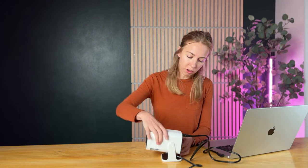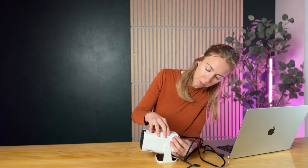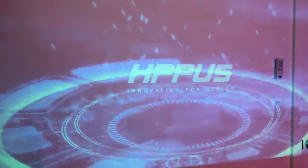To get it set up it's pretty easy. All you have to do is plug in the power cable into an outlet, connect the HDMI to your computer, and then press the power button. Pressing it now — there you go — and it will power on.